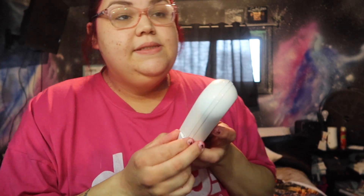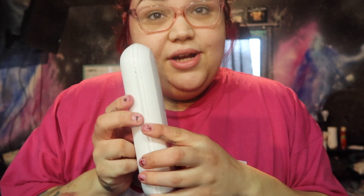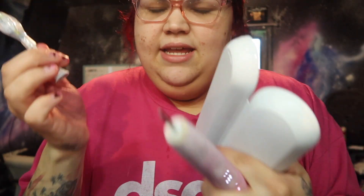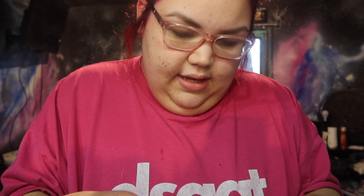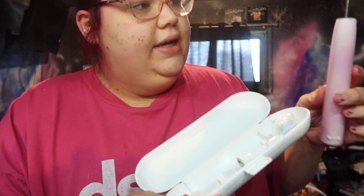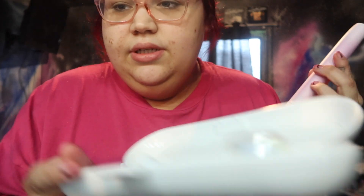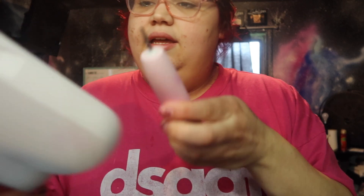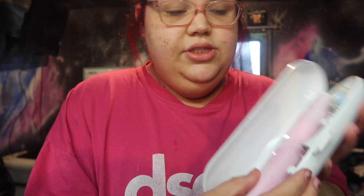So I have a Philips Sonicare toothbrush and it has this little carrying case — it's really cool. You basically just unhook this thing and put it in the little holder right here, and then you put your actual brush in here and it holds your toothbrush. Love that for me.